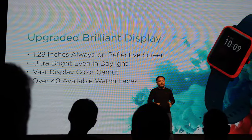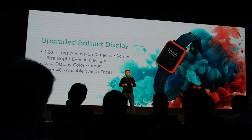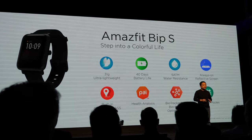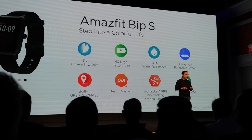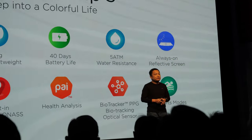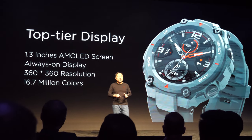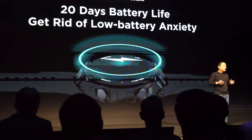The reflective screen can be displayed all day and performs well in bright environments. It comes with up to 40 watch faces, 40 days of battery life, 5ATM water resistance, always-on reflective screen, high-precision Sony GPS, a high health assessment system, BioTracker PPG sensor, and 10 different sports modes. The screen resolution is 360 by 360 and can display over 16.7 million colors, letting you see your information clearly with no battery anxiety.